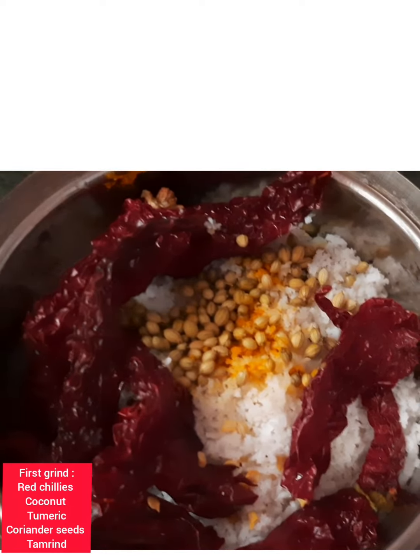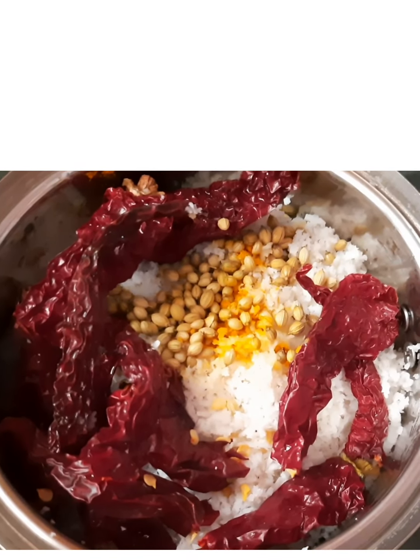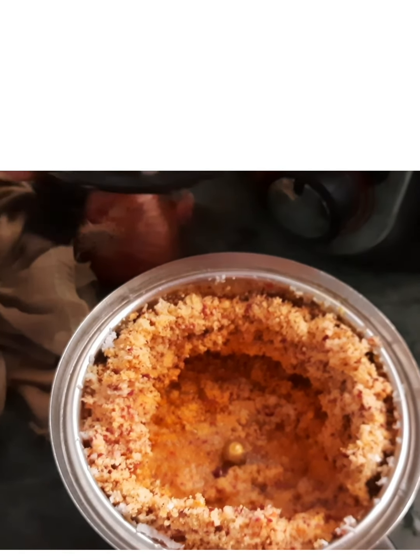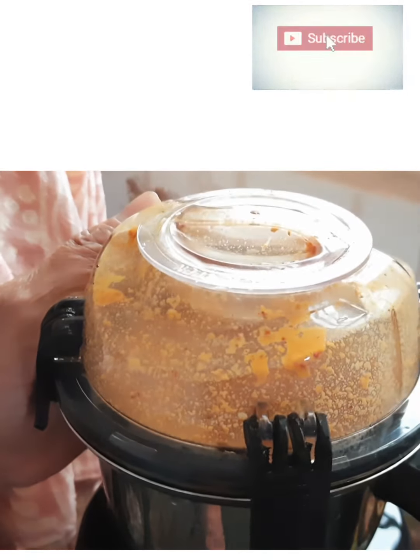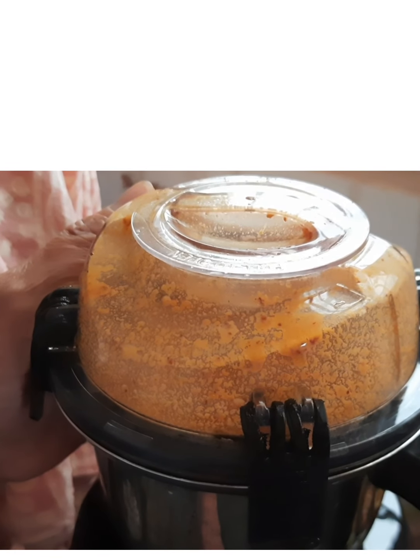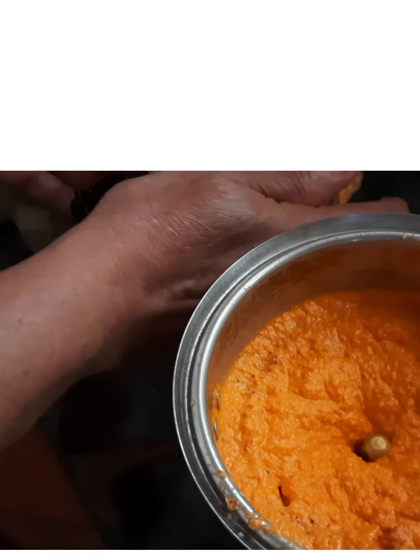Before we use the hawk plum, we smash it a little first. Then we grind red chilies, coconut, turmeric, coriander seeds, and tamarind. Once you grind it, open the lid, put the ingredients back to the center of the mixer, and grind again. I do this a couple of times to make sure no raw ingredient remains on the lid or edges — grind it to a really fine paste.